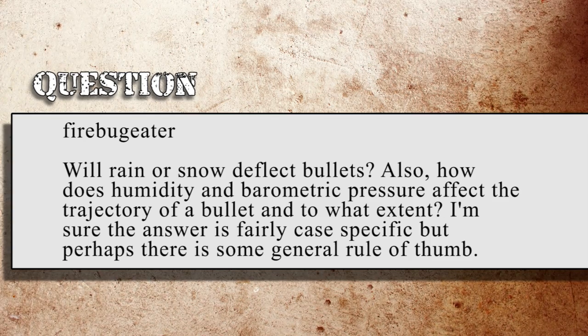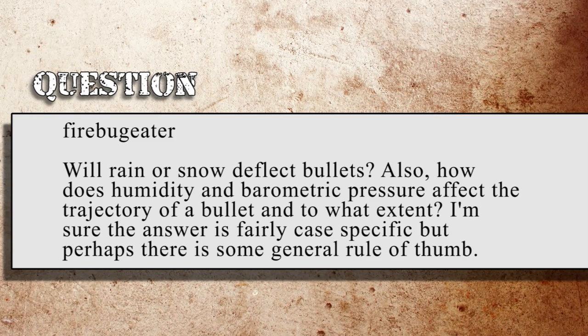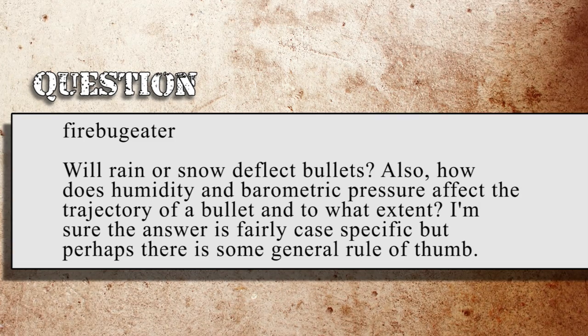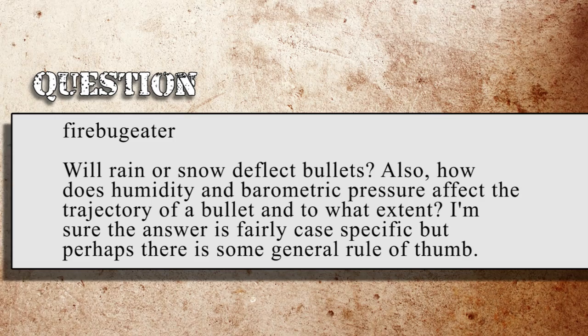Our next question is from Firebug Eater: Will rain or snow deflect bullets? Also, how does humidity and barometric pressure affect the trajectory of a bullet, and to what extent? I'm sure the answer is fairly case-specific, but perhaps there is some general rule of thumb.